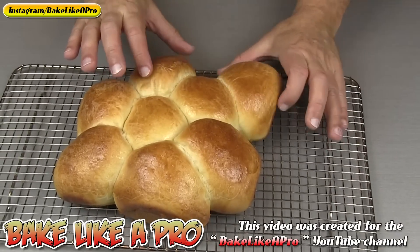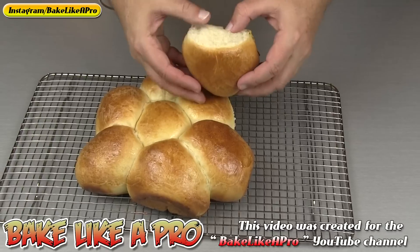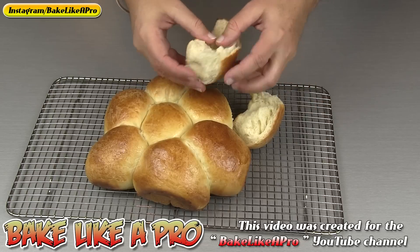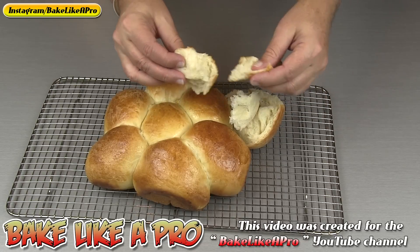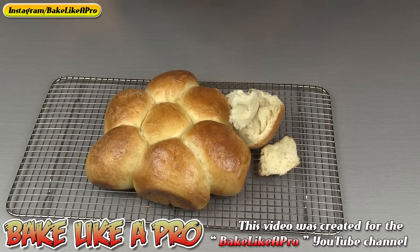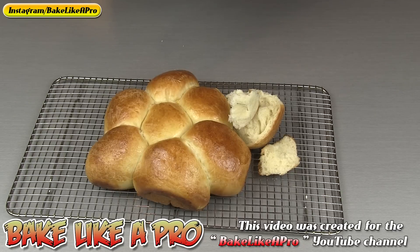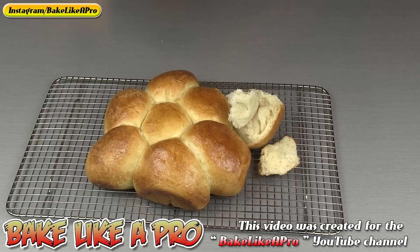We're going to just take one of these off — you can see right away how nice these are. I'll just break right into it. Look at that. All I can say is these are amazing. Anytime I have spaghetti I make these and there are none left over. Put a little butter on one of these and you are good to go.